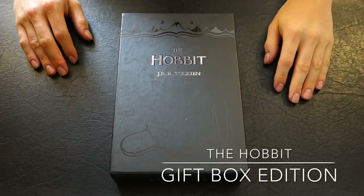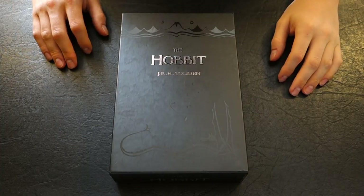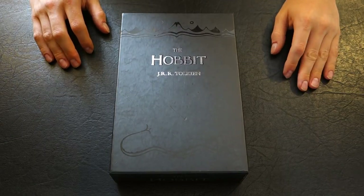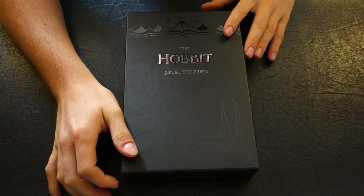Welcome back to YouTube. I've had a few requests to review this particular book. This is The Hobbit by J.R.R. Tolkien, and this is the Gift Box Edition.